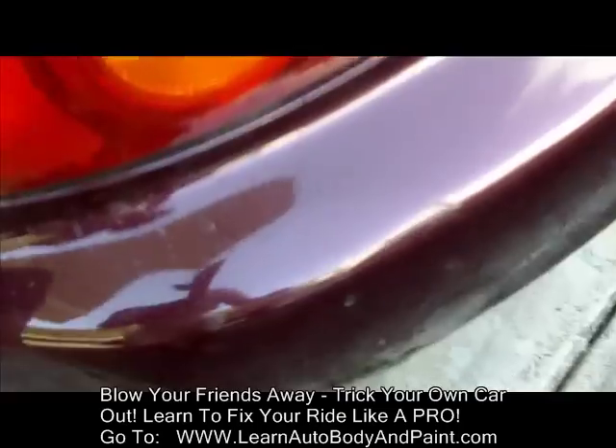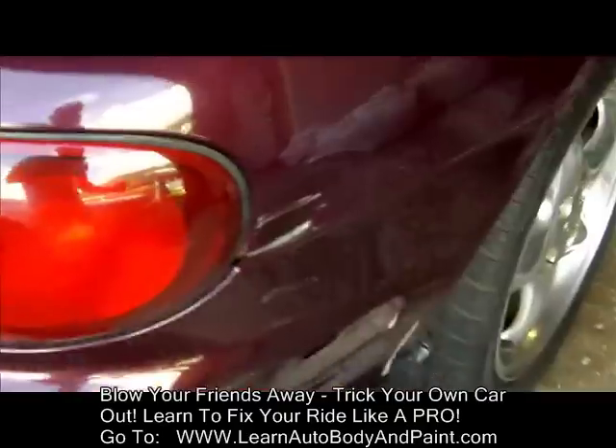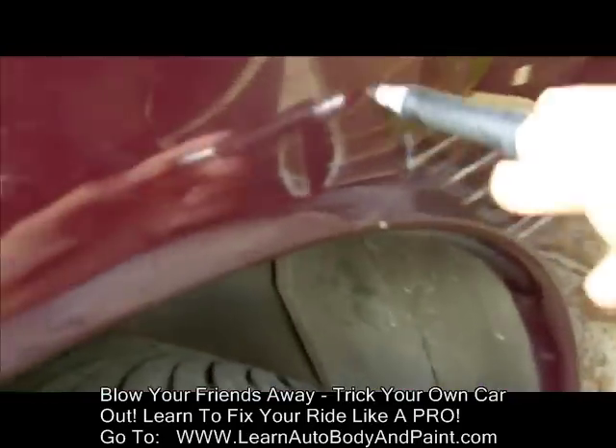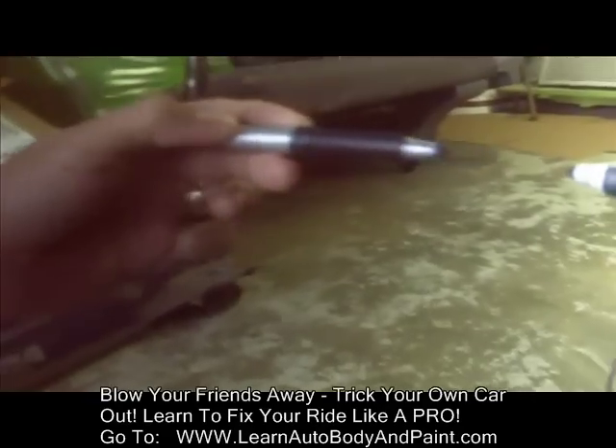We have a high spot right here, so we're going to have to do some of that heat gun technique like you saw in the other video. We have this dent which is pretty big. A couple of scrapes and stuff — we know what to do there. We have this dent, we got this dent, we got this whole area. Tiny little ding here, tiny little ding right here, and we actually have a lot of them right here.